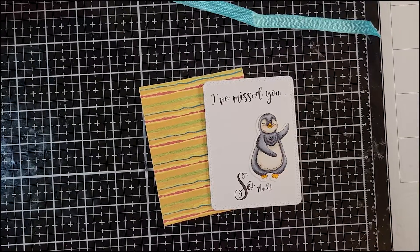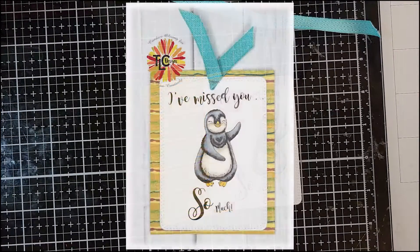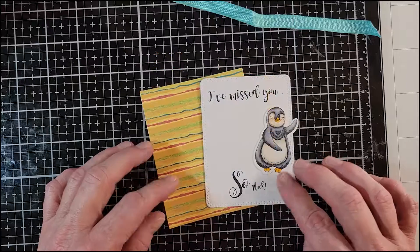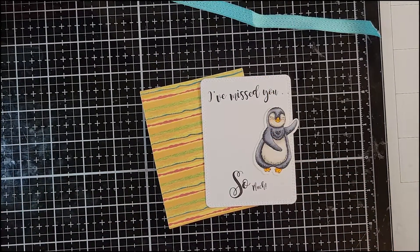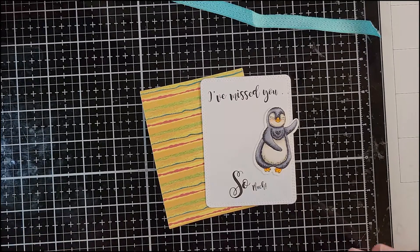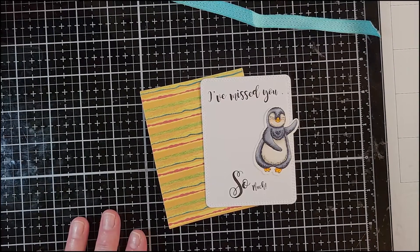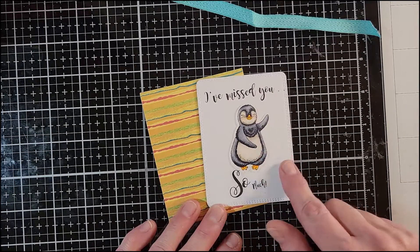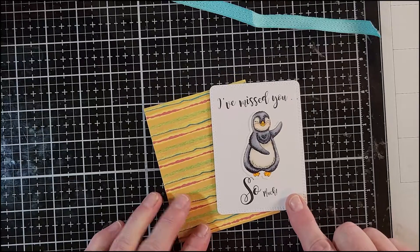Hi everyone, Candice here for TLC Designs. This is the sixth day of the holiday card series. For day six, the challenge is to make a tag or a bookmark — something other than a card — using Festive Friends or one of the new holiday stamp sets. I went ahead and used the Festive Friends penguin; I thought he was super cute, and I decided to make a bookmark.